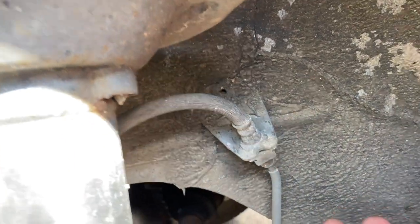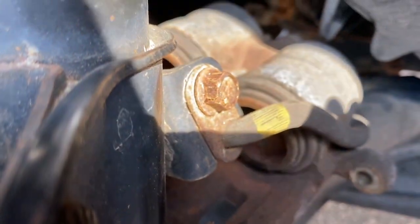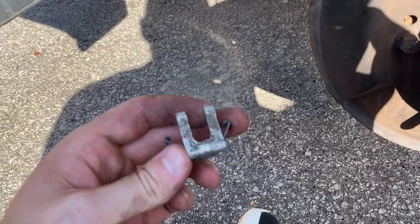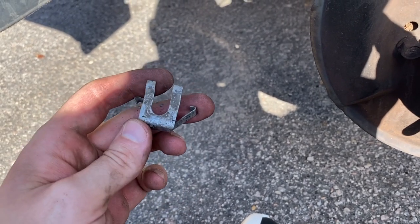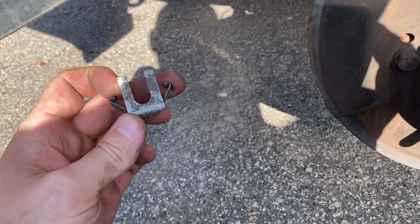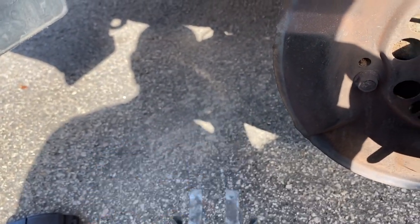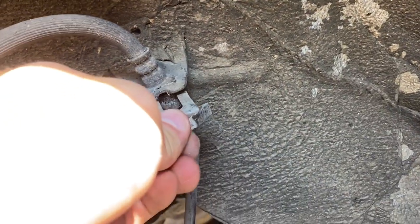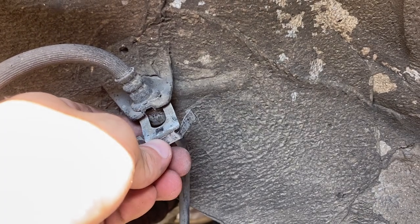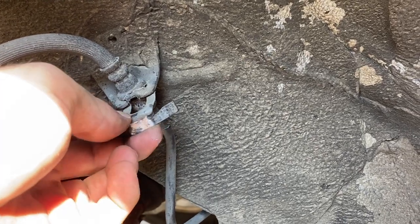Right up here there's also a little metal retaining clip we have to take out. Get something under here and pull it out — it's a little clamp. I just got it out; it's a pain in the butt. It's slipped up in here and has two little arms that are hooked around the inside. I bent those out, grabbed the bottom part with pliers, and pulled it out. These little things on the sides are like little hooks — you've got to bend those out, then use something to pry it out.